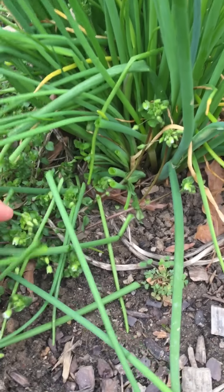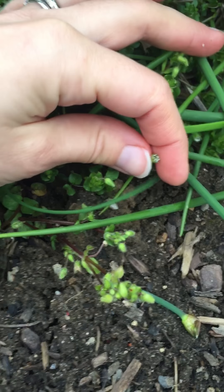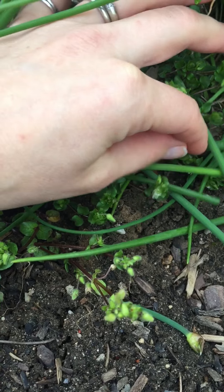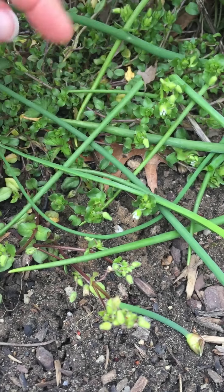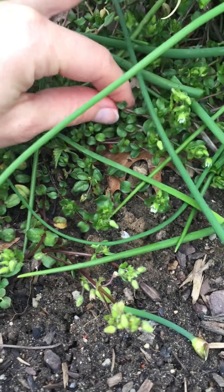Oh, and look what I found by the chives — our chickweed is starting to open. Little white flowers. Very, very sweet. And you can see on the succulent base, kind of a purplish stem.